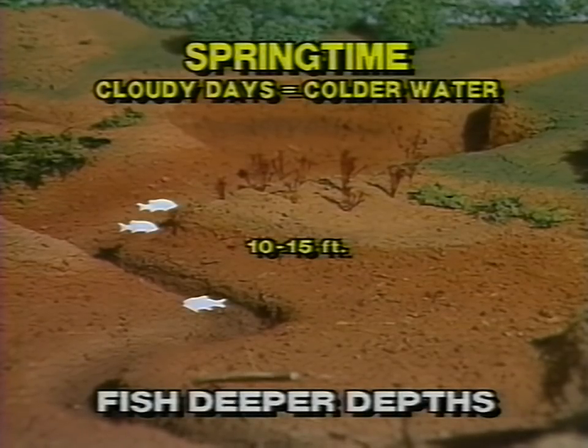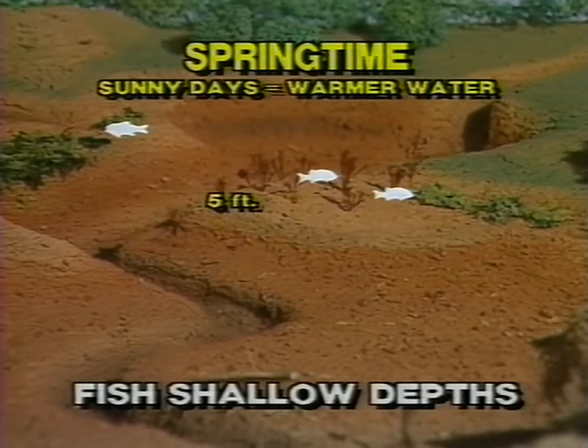Cloudy days a lot of times the bass in the spring will be a little bit deeper because the sun is not warming the water up. On real bright sunny days with a little bit of wind they'll come up within 4 or 5 feet of the surface — that's when the rattle trap really catches a lot of bass.